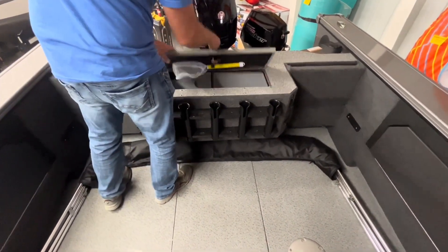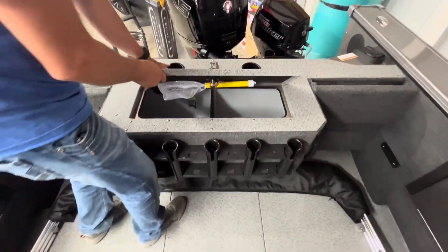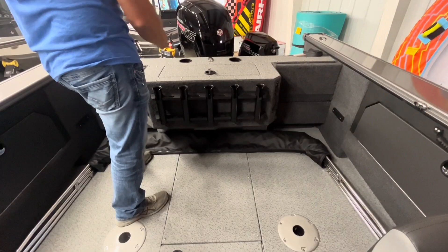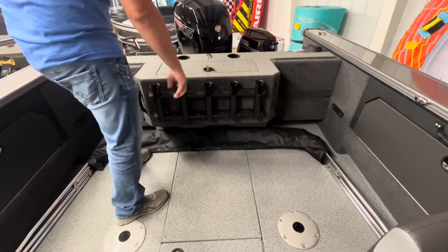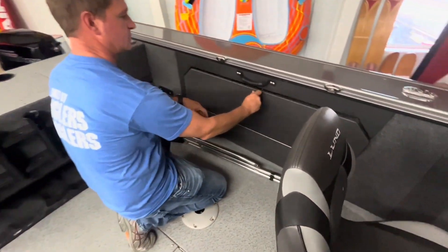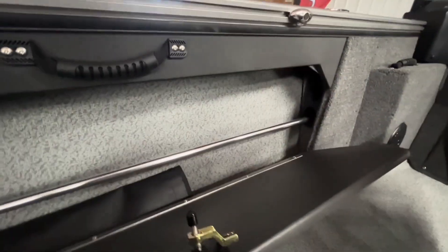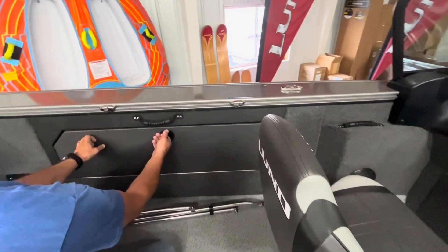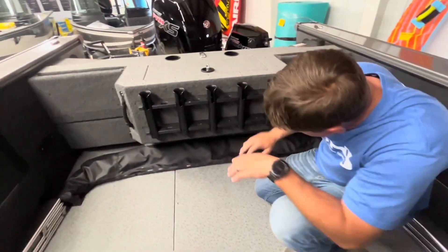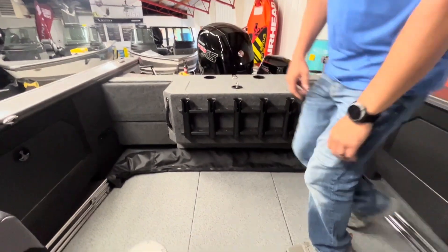You've got a really nice size live well here with a removable divider and a couple of cup holders. There's also nice rod storage along the back, so you don't have to put your rods clear away in the main box — you can put longer rods here in the side lockable compartment. The crank battery on this model stows underneath and back, out of the way.